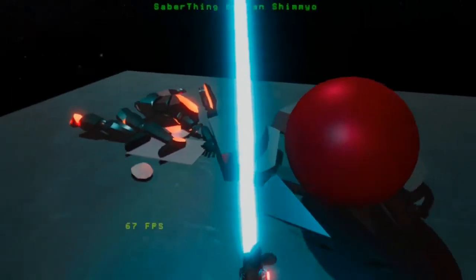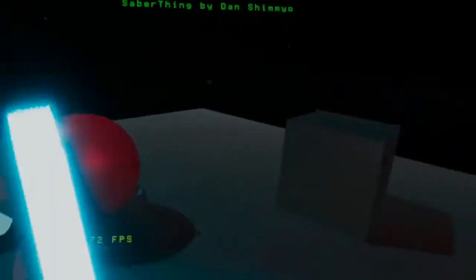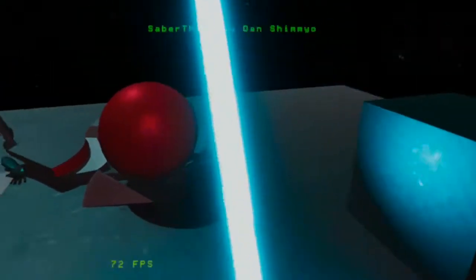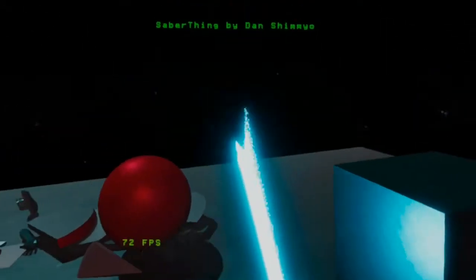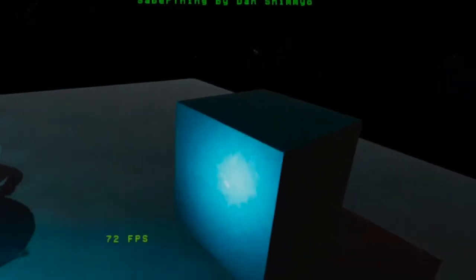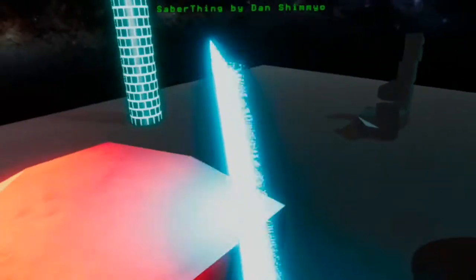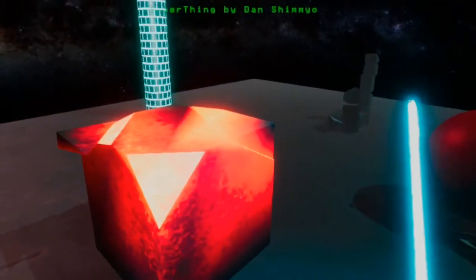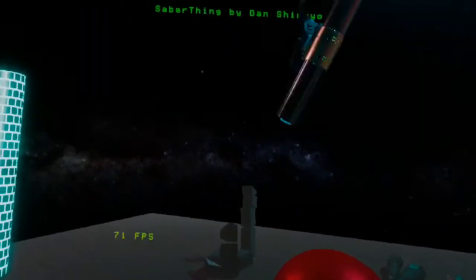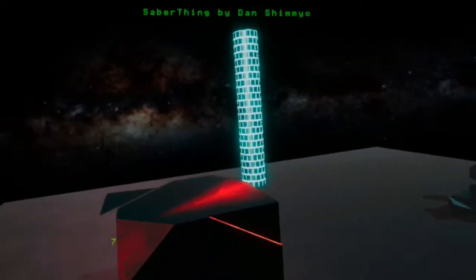Let me know what you think in the comment section down below. This is so freaking awesome. I could just have so much fun on this. And I really, really hope at some point in the future, the creator of Saber Thing — this demo — genuinely continues on with this, or even makes this into a minigame of some sorts in VR. Let me know your thoughts and opinions down below in the comment section, guys. But as always, my name is HN. Thank you so much for watching.